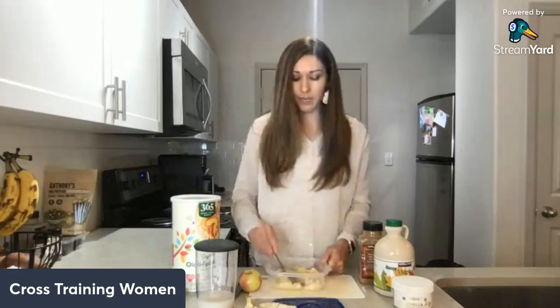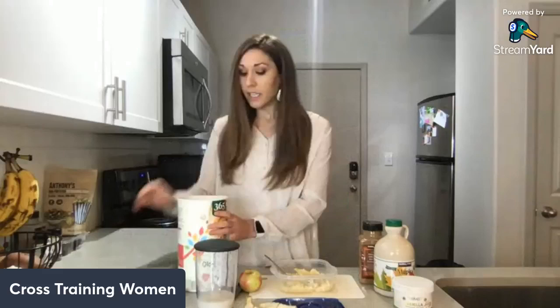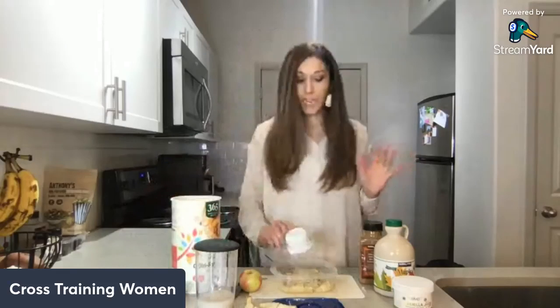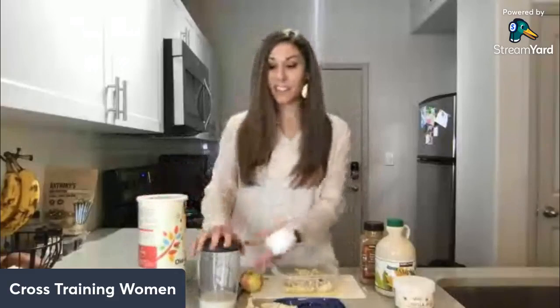Next, I'm going to add my oats — about half a cup. Sometimes I use three-fourths of a cup or even a whole cup; it just depends on the situation and what other food I have along. Then I'm going to add half a cup of oat milk, so roughly a one-to-one ratio of oats to milk.